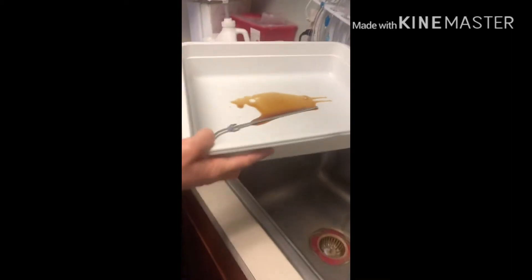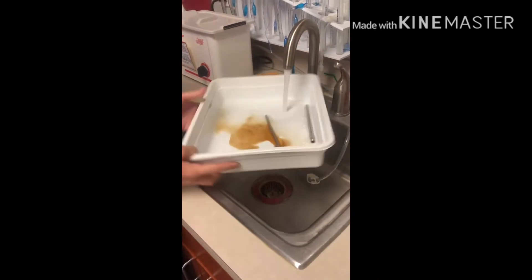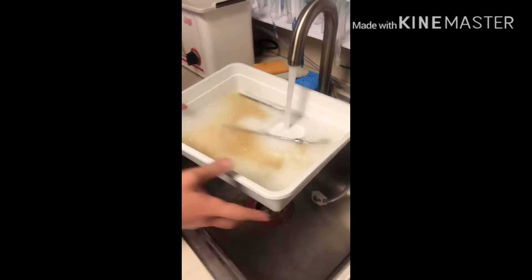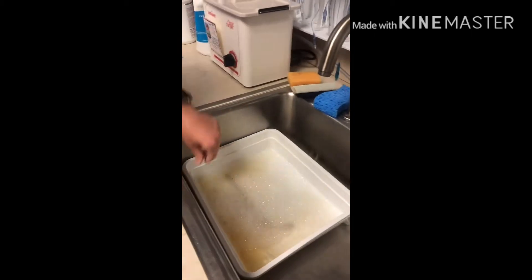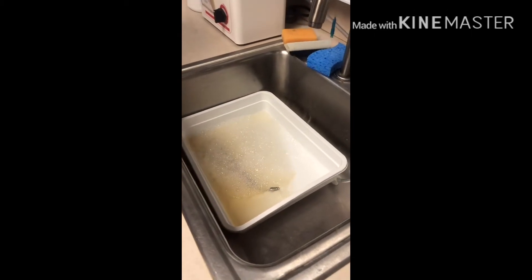The first thing you want to do is clean it with the enzyme cleaner. Do a couple of pumps and then fill it up with water. Normally technicians will leave this soaking while they're going and cleaning the OR. Let it soak for about 10 minutes.